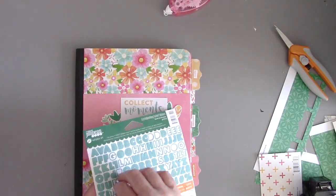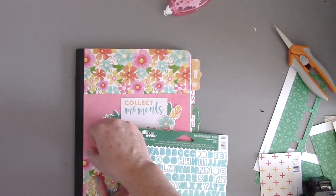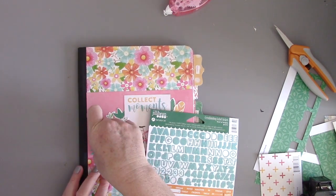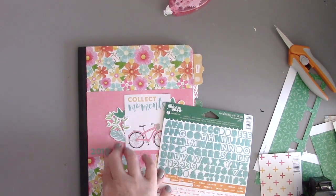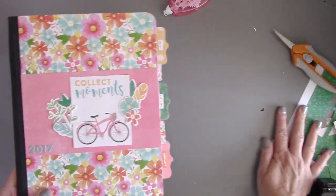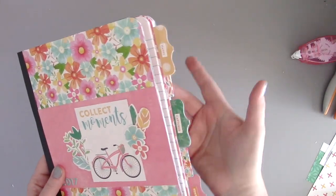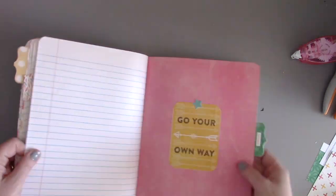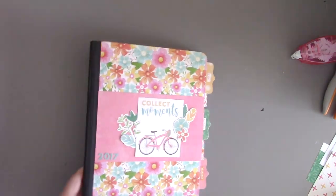The next thing I want to do is put the date on it, so I'm going to use this same sticker sheet. I get such mileage from these sticker sheets because there's so much on them even though it just looks like a tiny little sticker sheet. So I'm going to put 2017 on the front. Once that's done, pretty much the book is ready to go except I don't like the black binding, so I've decided to cover that up. I'm walking you through the book the way it is, deciding it's looking good, and then we're ready to cover the binding.